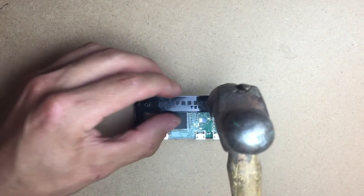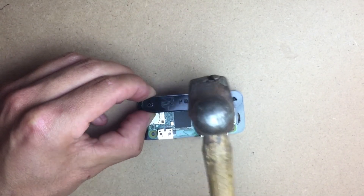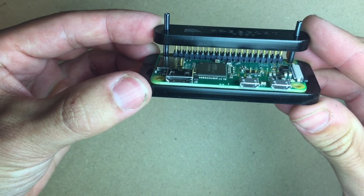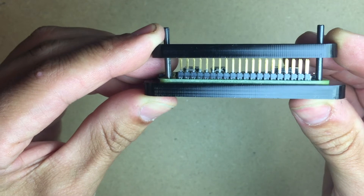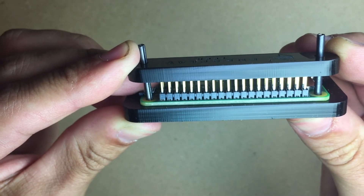You want to check and make sure that it is evenly going down. Do a couple last taps. That looks pretty good — you can see that the plastic is fully touching the PCB.